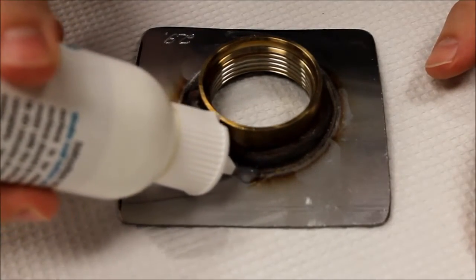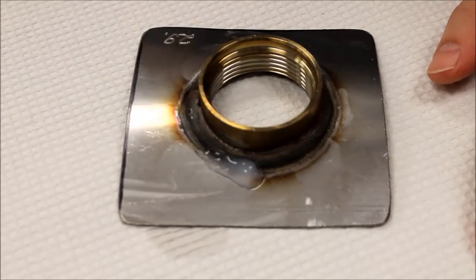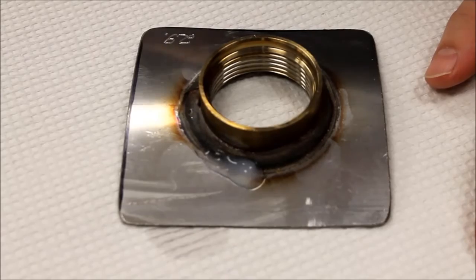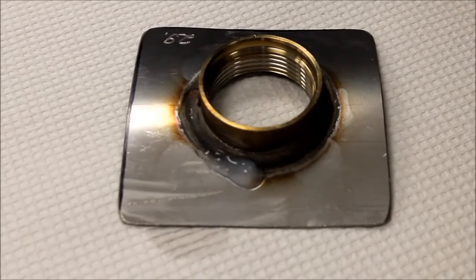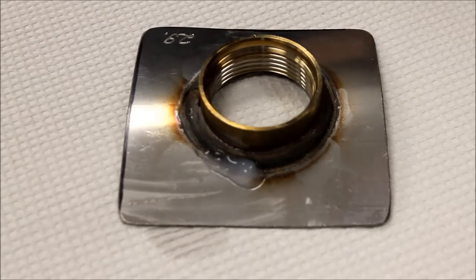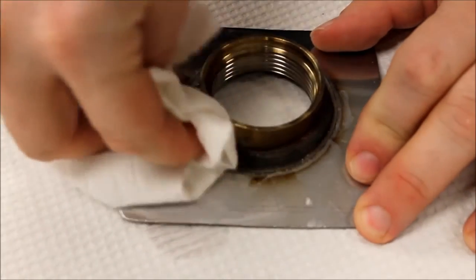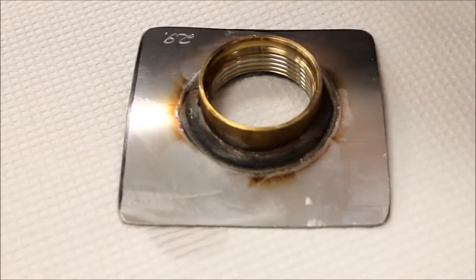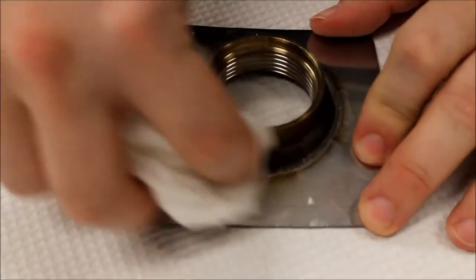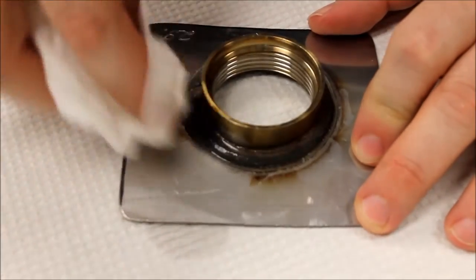Apply it using any convenient method — some brush, rag, sprayer, etc. Leave it sit on there for 20 to 30 minutes, and then rinse it off, or wipe it off with a paper towel or a rag, and get another wet one and come back, wipe it off again just to make sure that you got it off.